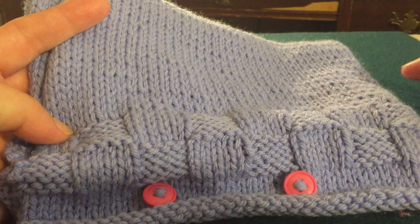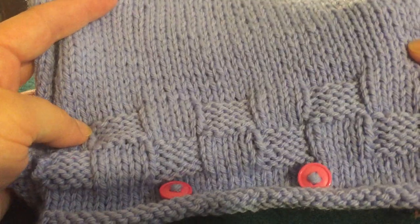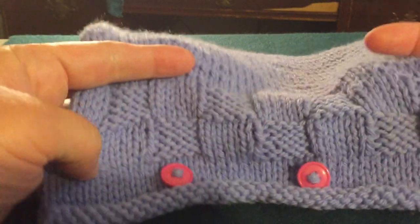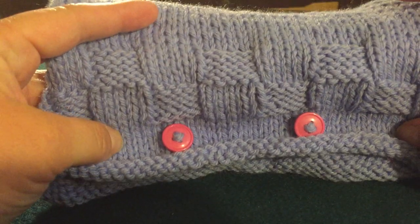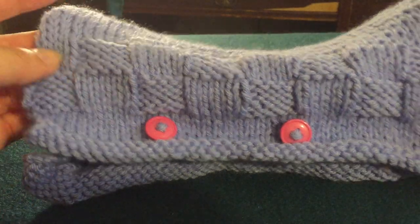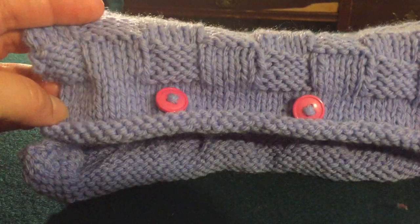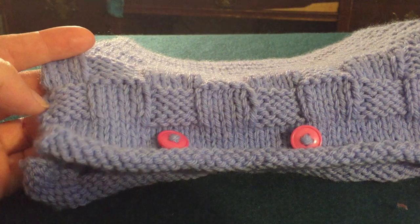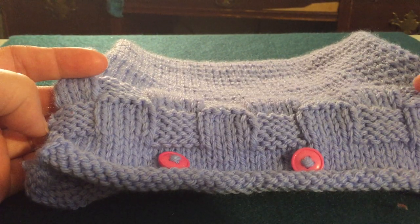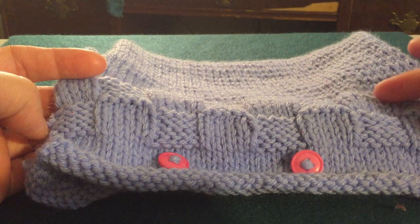You knit when you're going one way and purl going the other. And then this little bit here with the checker squares — that's knit, purl, knit, purl. This one I did 45 stitches across, so there are nine blocks. Each of them are five stitches wide and five high.